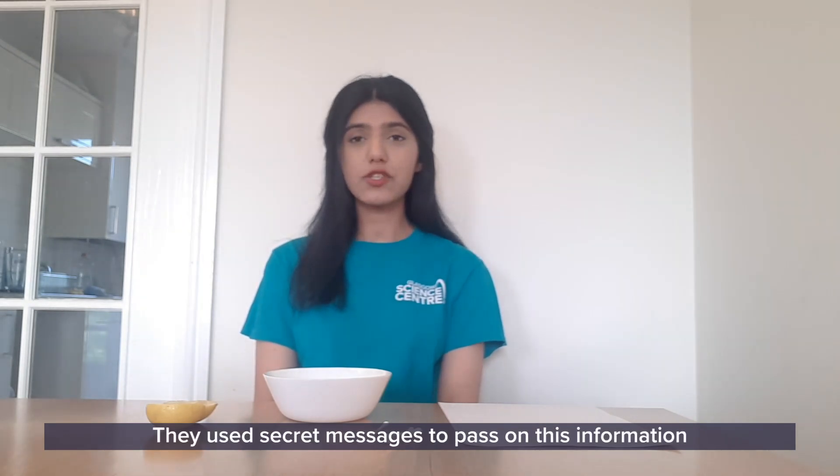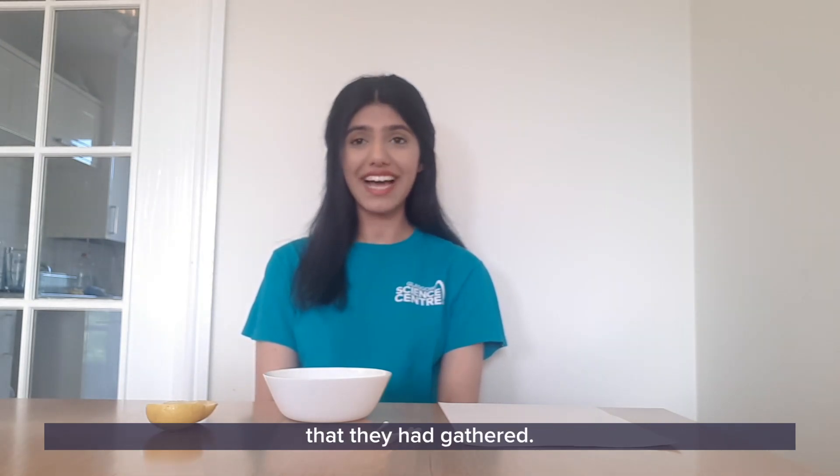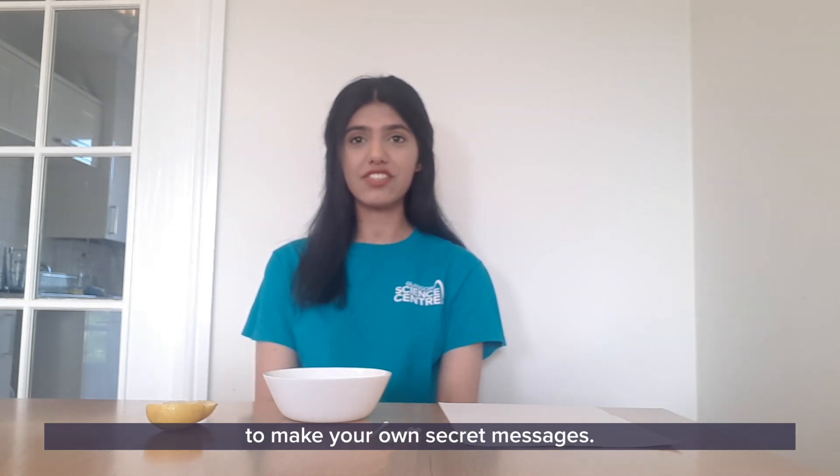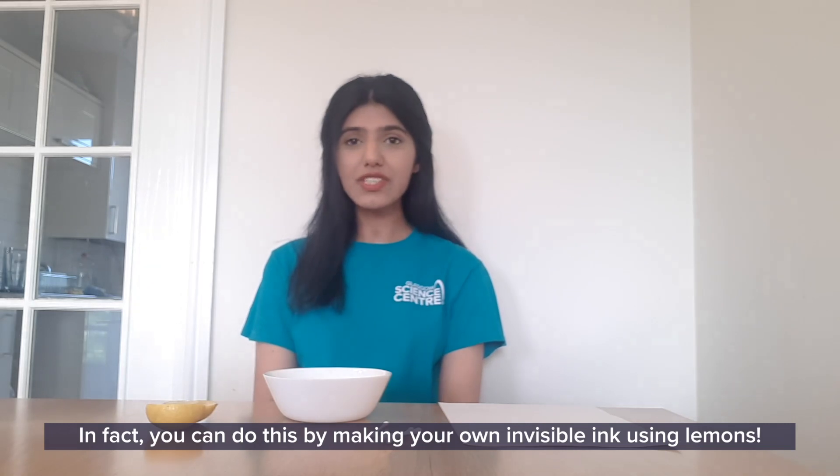They used secret messages to pass on the information they had gathered. You don't need anything sophisticated or high-tech to make your own secret messages. In fact, you can do this by making your own invisible ink using lemons.